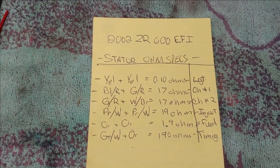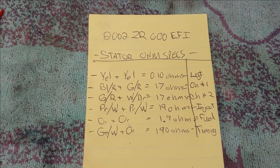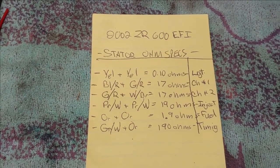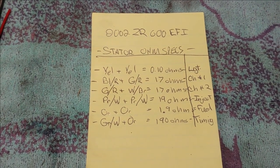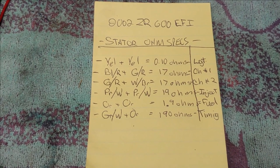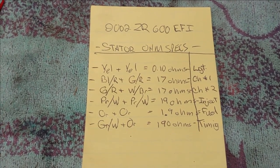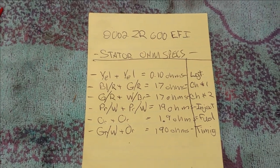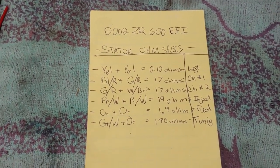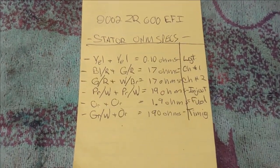I tested the servo and it's good, and so is the potentiometer on the servo — I did both the appropriate tests. So now I'm going to test the stator before I fully suspect that the ECU — electronic control unit, or ECM, electronic control module — is bad. That's what we're going to do today. Here are the specs for the stator.